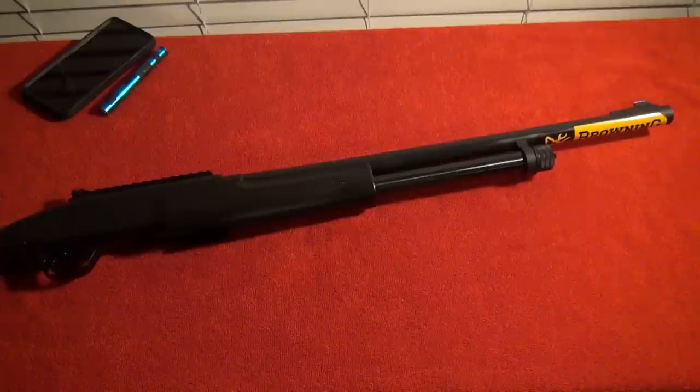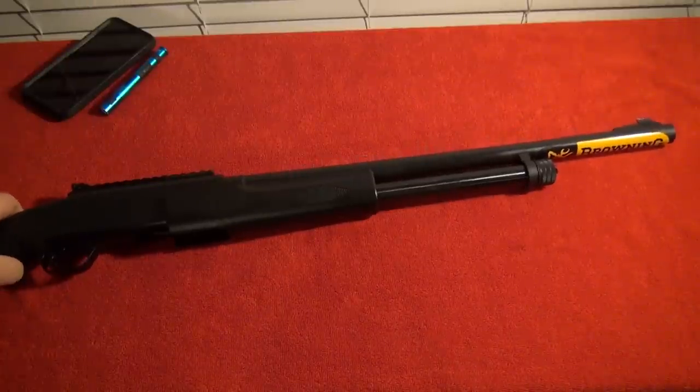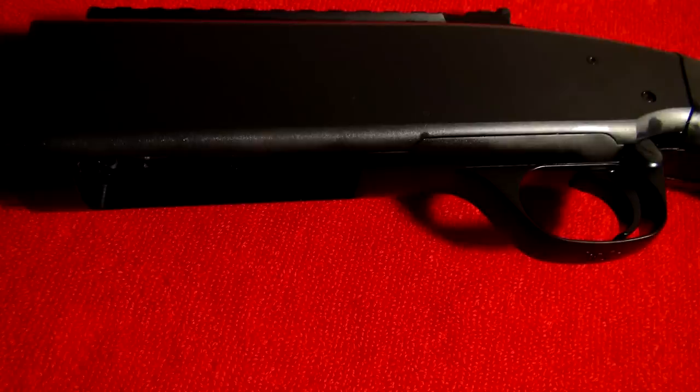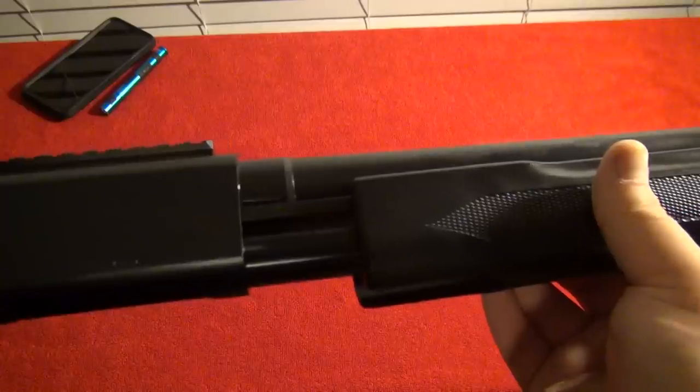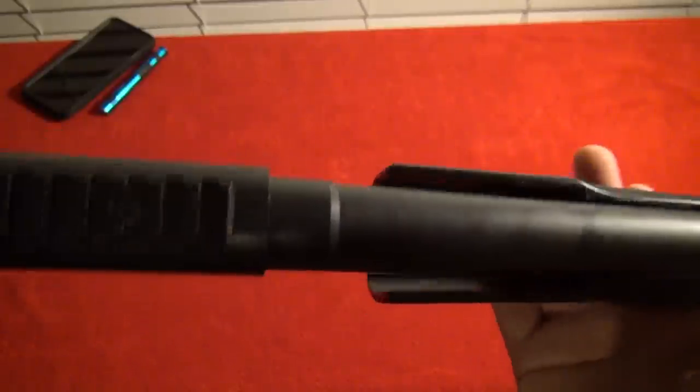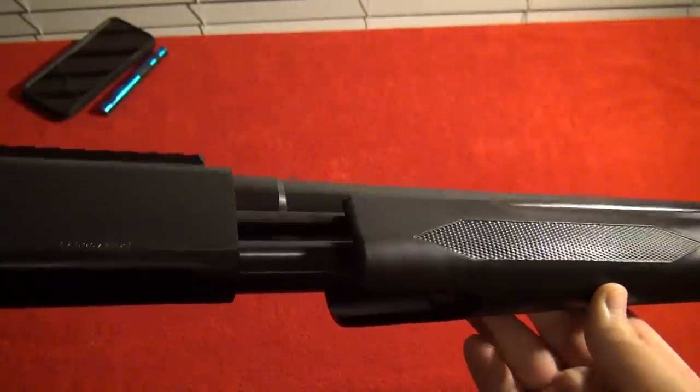The Browning BPS family of shotguns have forged and machined steel receivers. The BPS also has dual steel action bars on this side and over here on the other side.